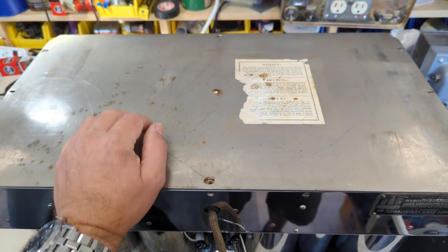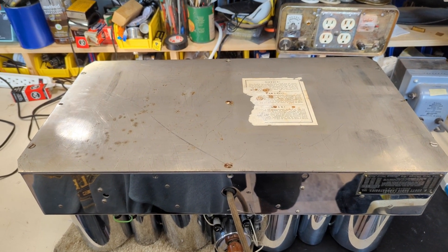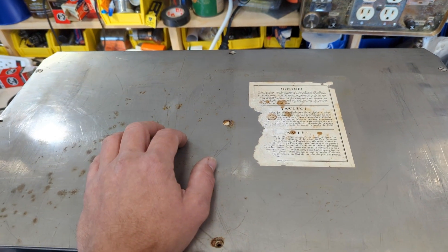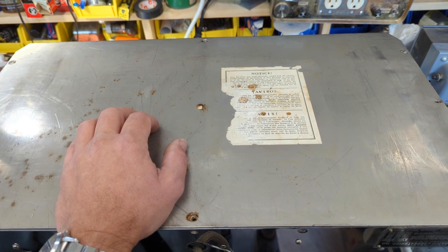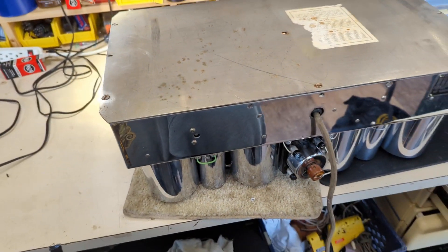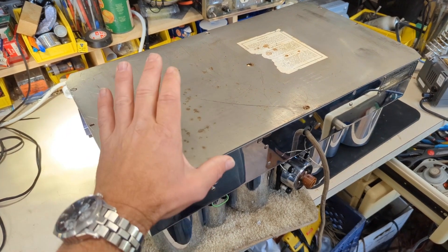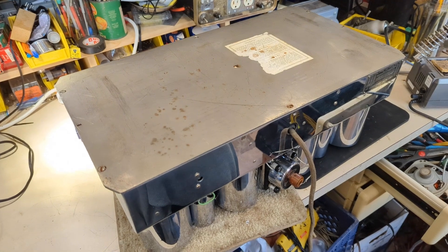1935 — that was a crap ton of money. Someone working in the Henry Ford factory made $5 a day. They really, really did not want people to tamper with these things. I think it's also a little obnoxious — like, 'this receiver is too perfect to ever fail.' Anyway, I need to remove these four screws and take a peek underneath. This is the chassis that's the biggest pain in the ass. You can overhaul the amplifier in maybe a couple hours — this takes days. So hopefully it's been done.